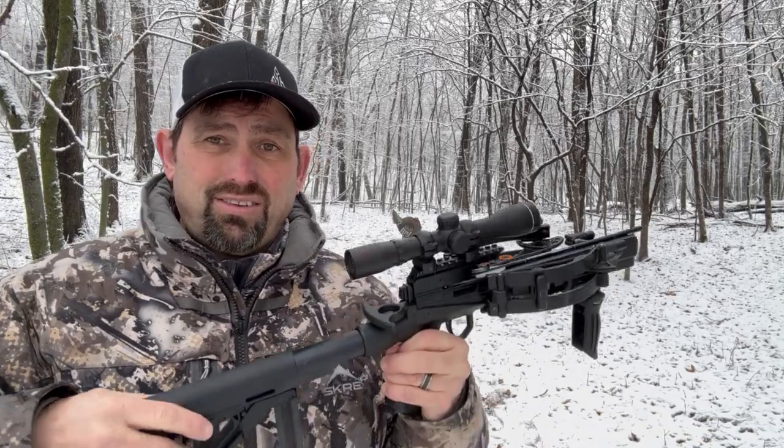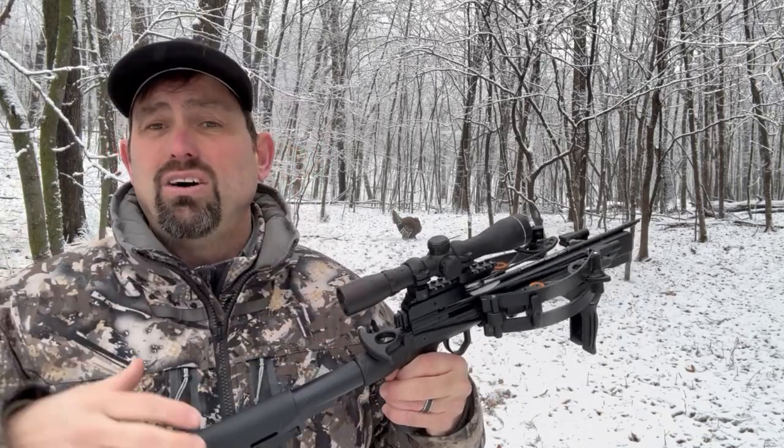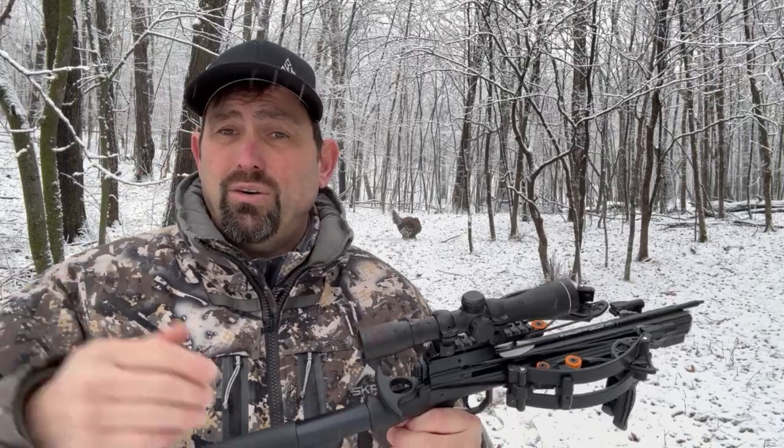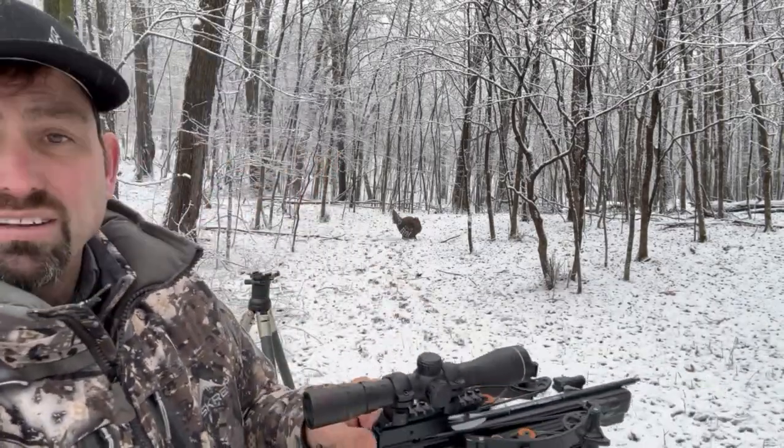It's so nice versus shooting a vertical bow or a longbow during archery season because it's motionless. You're not having all this movement around that will bust turkeys, whether you're in a blind or leaning up against a tree. So let's give it a whirl.